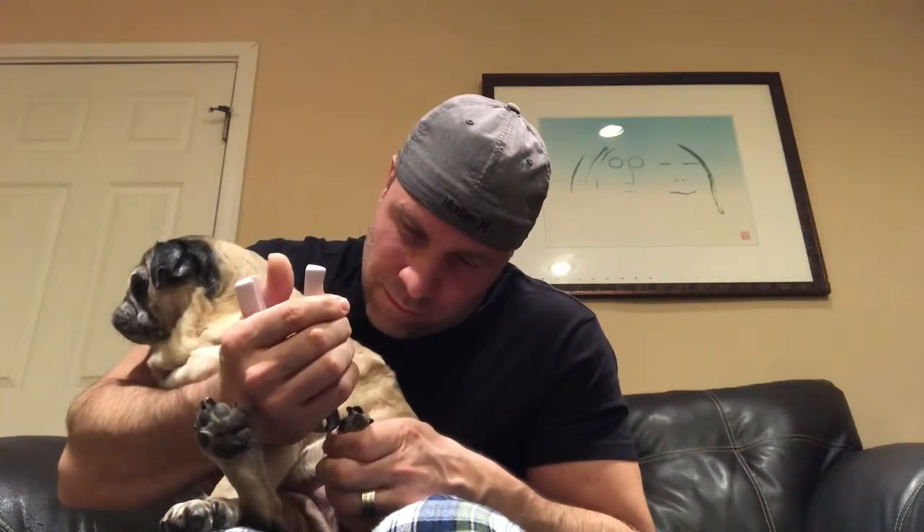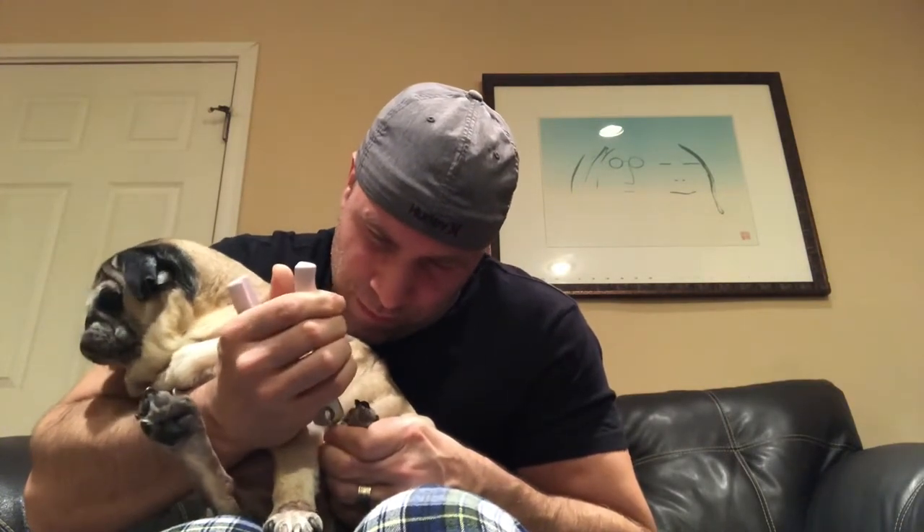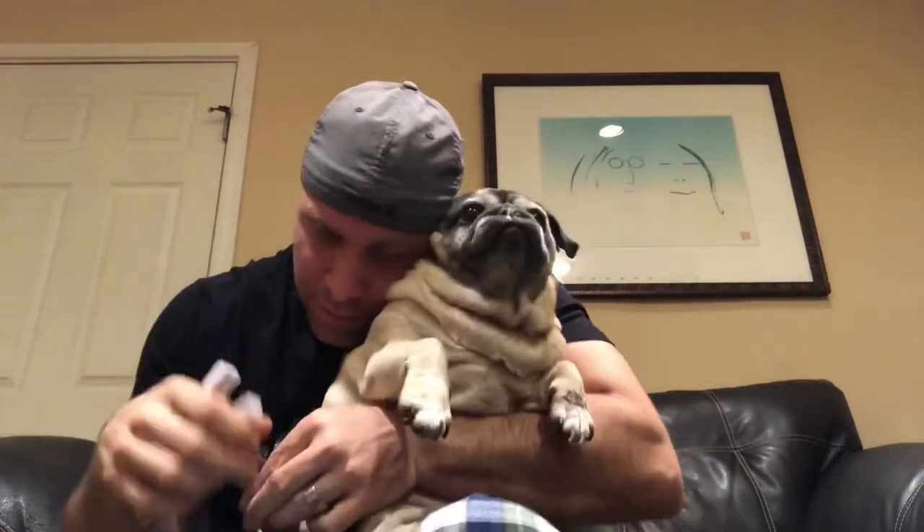Wait, wait, stop. Good girl. Let's go. Okay, hold on. It's really hard.